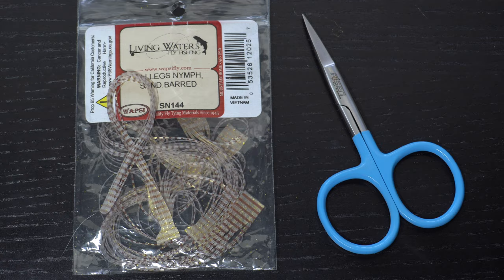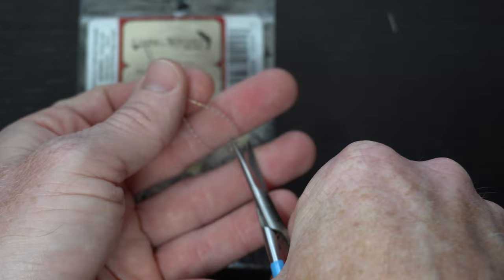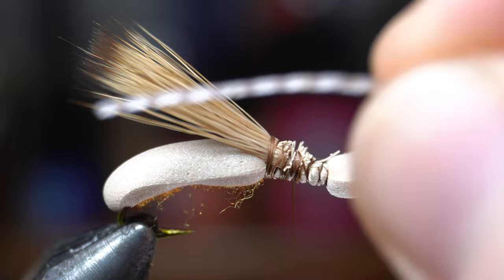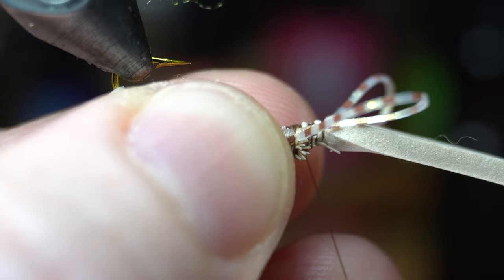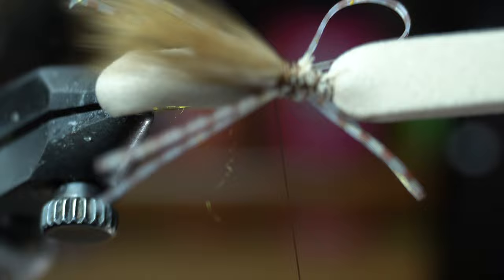Now we need some legs. I really like these nibbed silly legs — today I'm using the sand barred color. Pull off one leg and then cut it in half. Then take one of the halves and fold it in half. Tie this in on the side of the thorax so the front is a little shorter than the rear. Then tie the other legs in on the other side of the thorax. Make sure you don't tie down the front of the legs too high — leave a little space in the front before the foam.